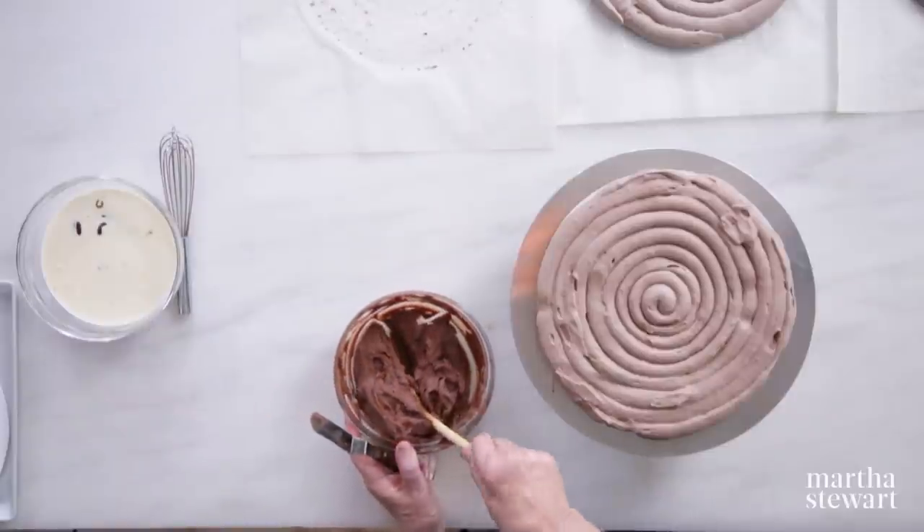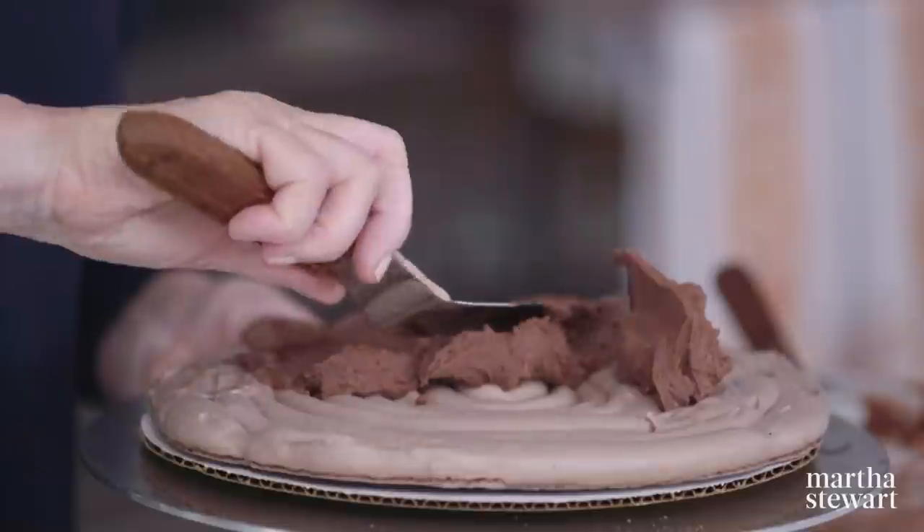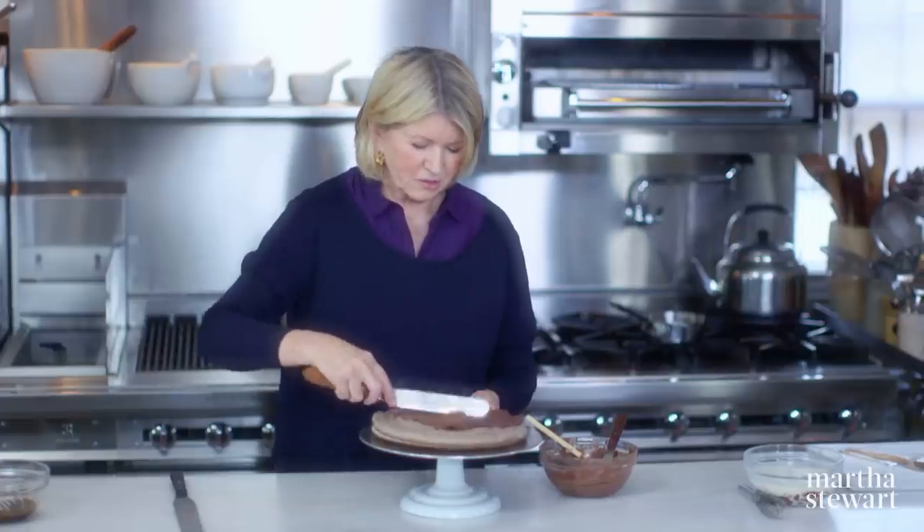Put half of the ganache on the bottom layer. If you wanted to use dark chocolate instead of milk chocolate, it'd be just as delicious. Well, not to me — I like milk chocolate the best. I'm making this for me!